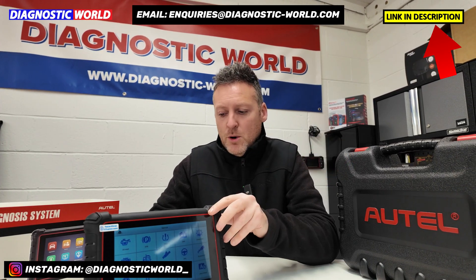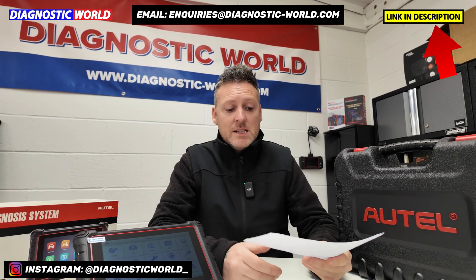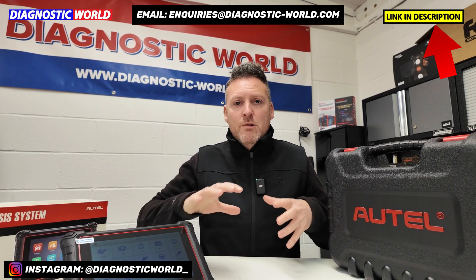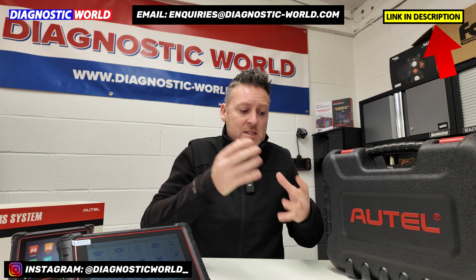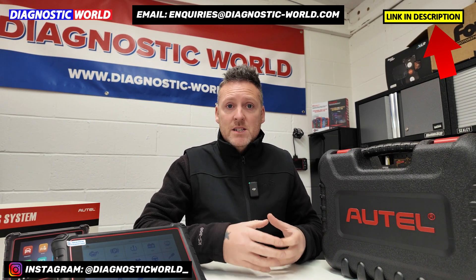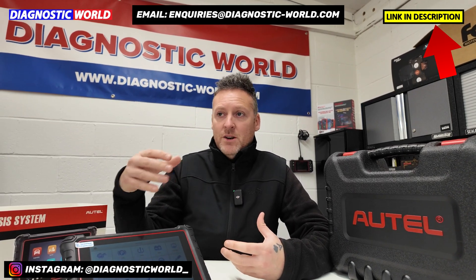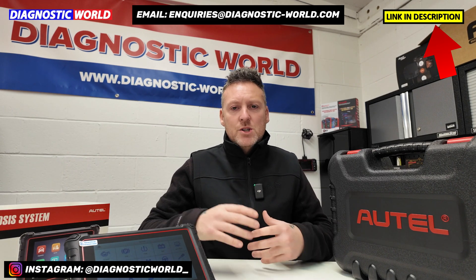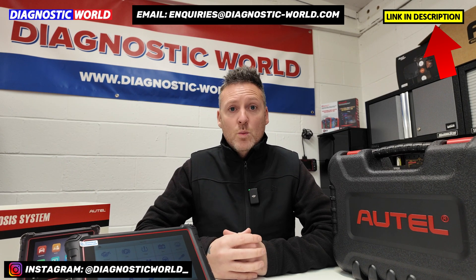We've already told this information to Bob, who has gone on to order the tool with great success and has actually coded the injectors to his vehicle. We really just want to do these videos to make sure that if a customer is looking to find out if a tool will do a certain function on a certain vehicle, we put that information out to other people as well, just so it gives them the same knowledge and confirms that the tool will do the job.